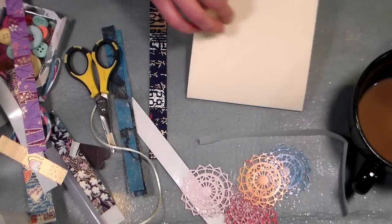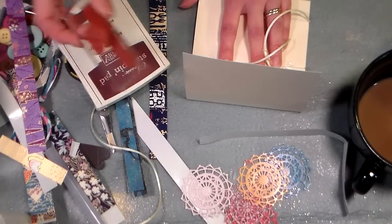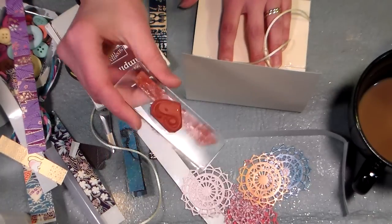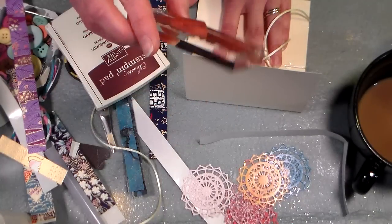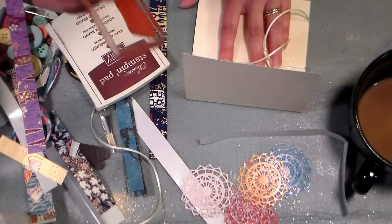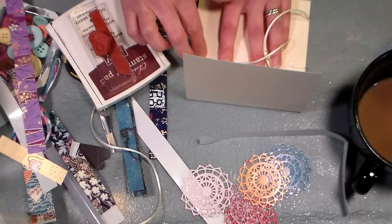We're gonna do a little stamping. I've got a couple stamps, and a lot of times when I'm doing a project I'll stick stamps on both sides of my block just to save space. I have one that says Happy Valentine's Day and one that's kind of a heart with the yin yang symbol on there, so I'm gonna be using that.